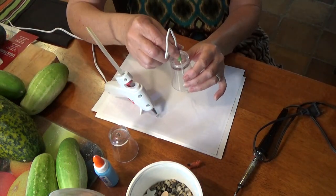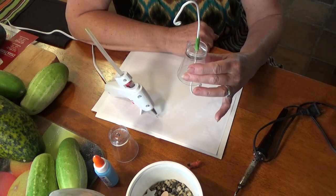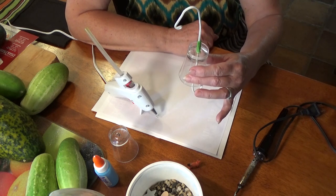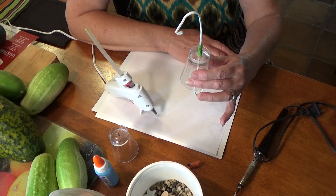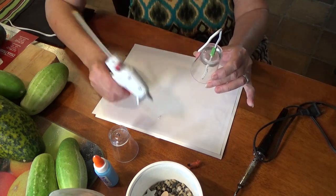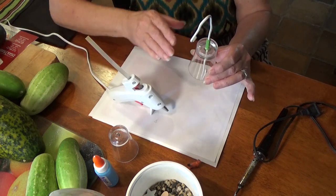The best glue to use would be aquarium sealer. You can get that at any tropical fish store or pet store. They're quite cheap — I think the tubes are a dollar or two. You'll have to let that cure and dry overnight. With a glue gun you don't have to, but it is better to use aquarium sealer. It'll last longer.